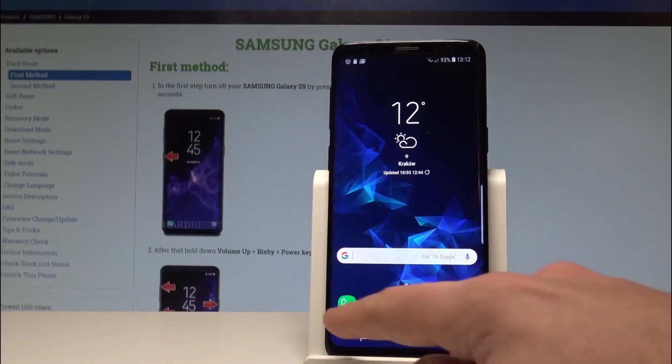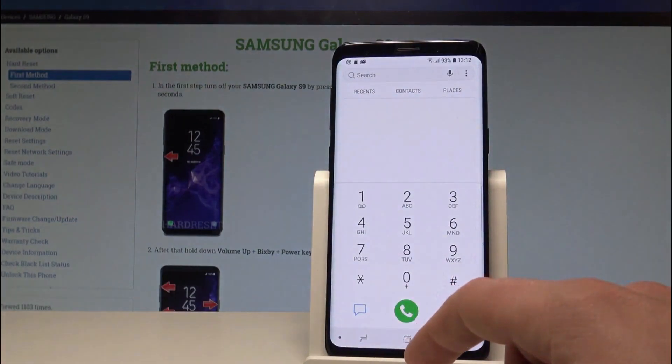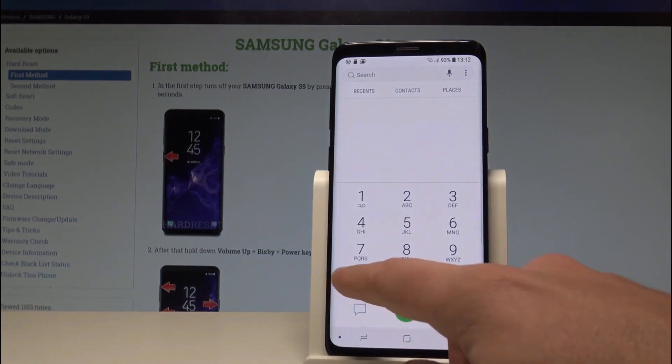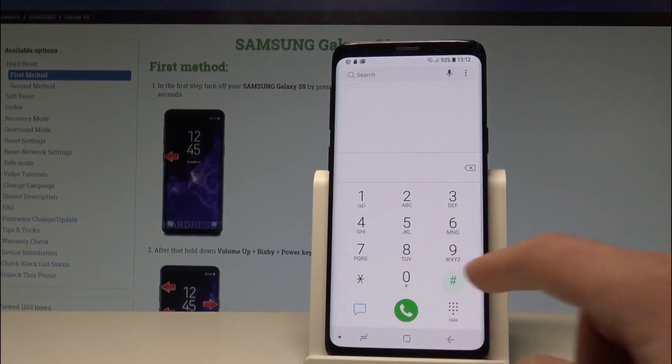To unlock your phone from any carrier, remove the passcode, or perform a factory reset protection unlock, you'll need to find your phone's IMEI number. It's super simple — just grab your phone, open the phone application and dial *#06#. The IMEI number will appear on your phone screen.